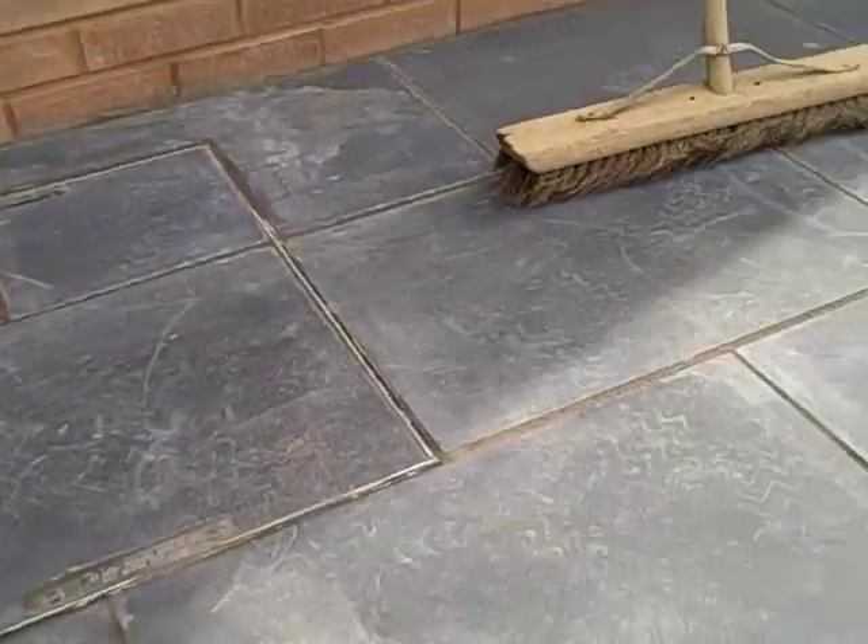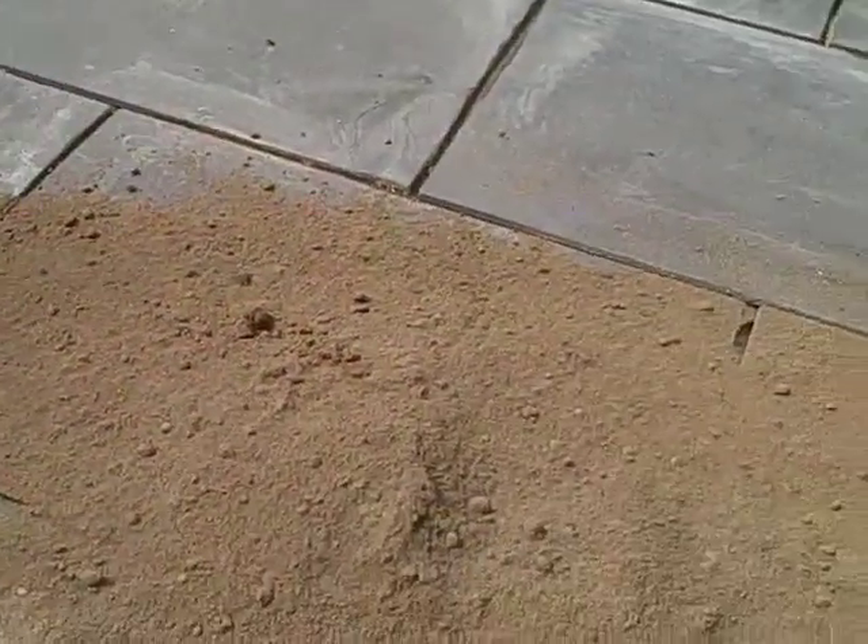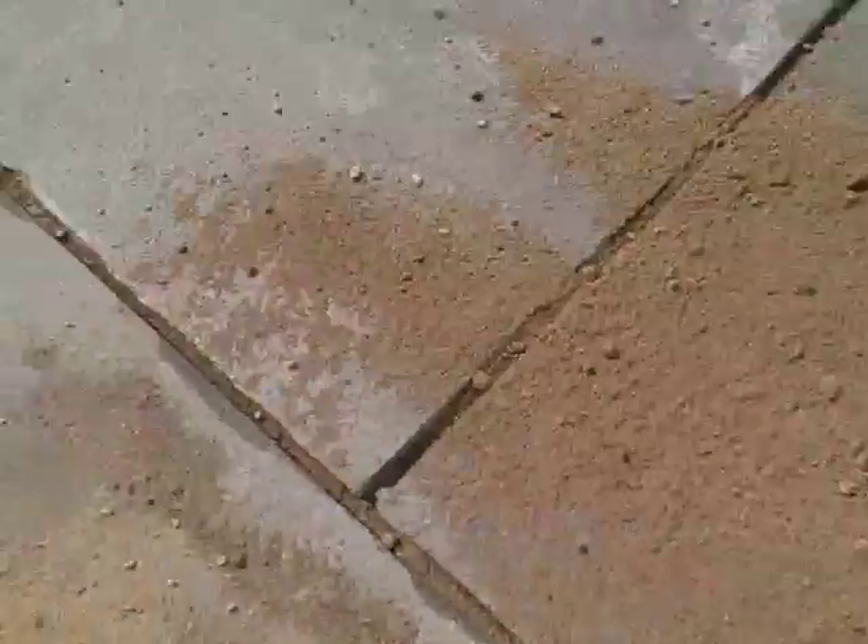Once your patio is all laid, you need to grout up all the joints. We're grouting up with a dry mix of three parts sand to one part cement.